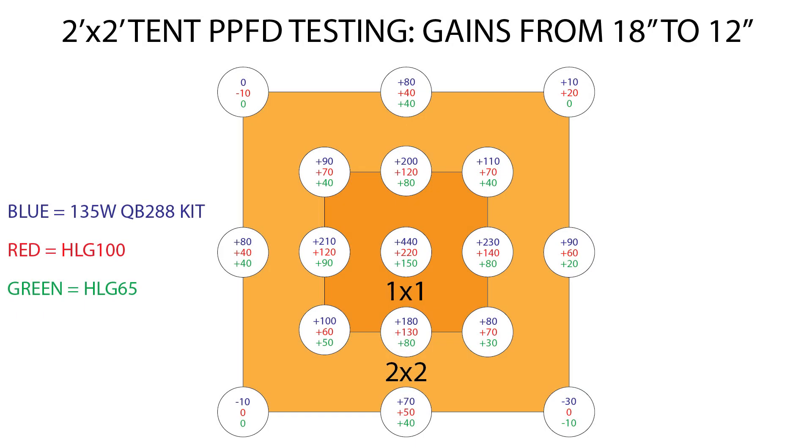To visualize what you gain by moving from 18 inches down to 12 inches, I calculated the difference for each of the three lights. The biggest gains were in the center and 1-foot perimeter areas. Moving down from 18 to 12 inches resulted in a center spot gain of about 440 micromoles for the 135-watt kit, 220 for the HLG-100, and 150 for the HLG-65. However, moving the lights down didn't really help — and even reduced light — at the four outermost corners of the 2x2, due to the beam angle of the diodes being unable to hit those outer corners as effectively at 12 inches.